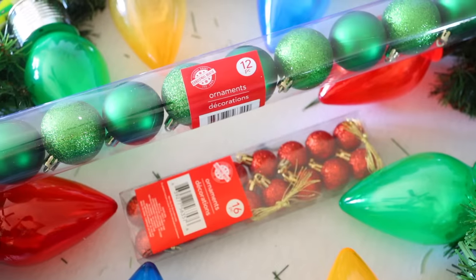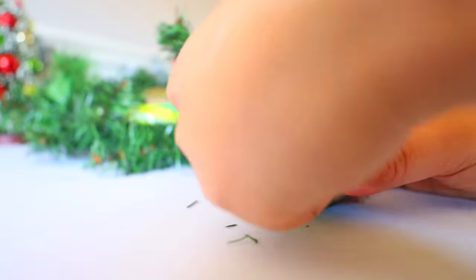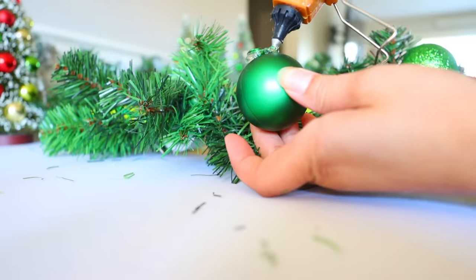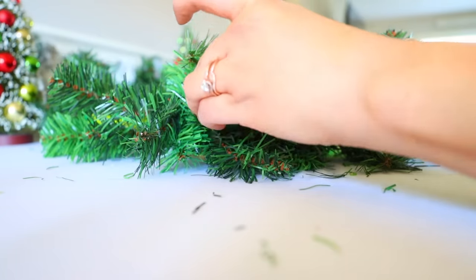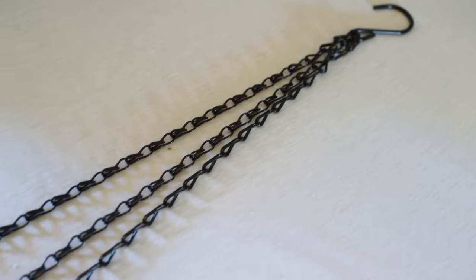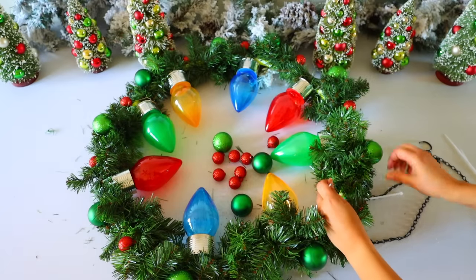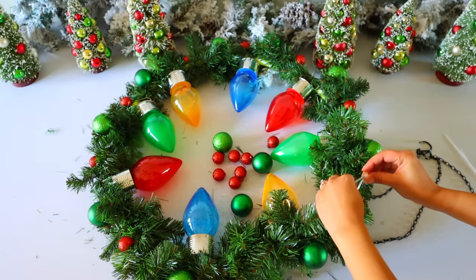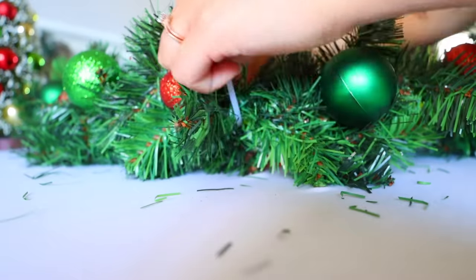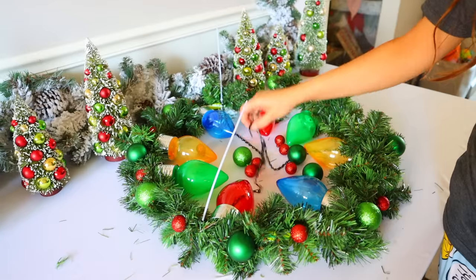I got some ornaments from Dollar Tree — mini red ones and then the green ones, though they don't carry mini green ones. I'm going to remove the tops off of the ornaments and then glue them down. I like to remove the top because it makes it easier to attach to the garland. I'm going to be hanging my hula hoop. To do this, I'm using a plant hanger I got from Dollar Tree. If you cannot find these right now, you can go to Amazon and get them for a relatively inexpensive price. To attach it to the hula hoop, I'm using zip ties — just wrap the zip tie around the hula hoop and loop it through the plant hanger.